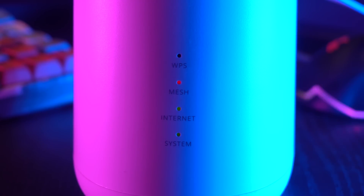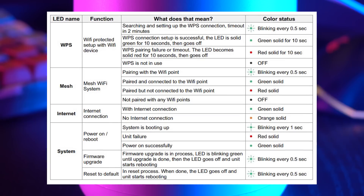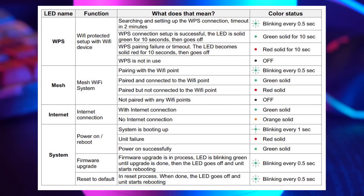On the front, we have 4 different LED indicator lights that are individually dedicated to WPS, mesh, internet, and system, making it easy to understand what each LED indicates from the chart provided in the instruction manual.